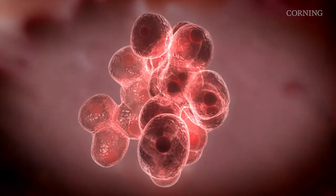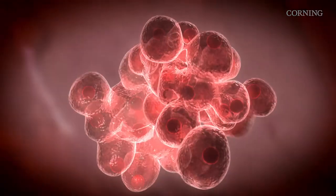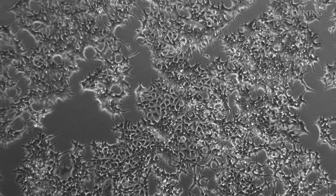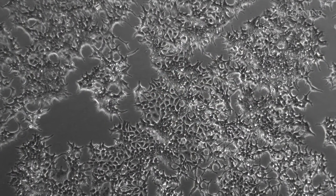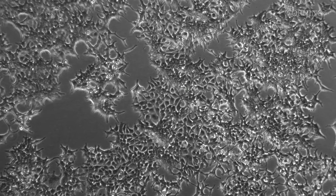This process can be stressful for cells due to the cryoprotectant and the low temperatures required for freezing. Therefore, it's important to have healthy cells. Before cryopreservation, cells should be in the log phase of growth, devoid of contaminants, and have high viability.